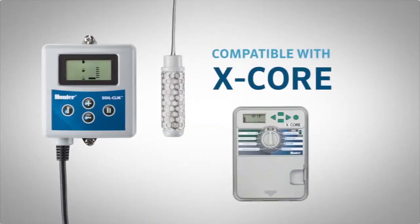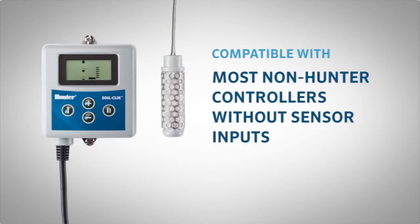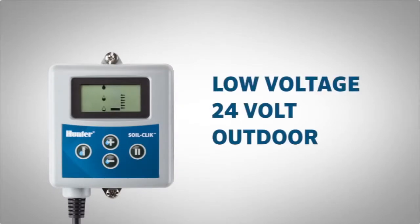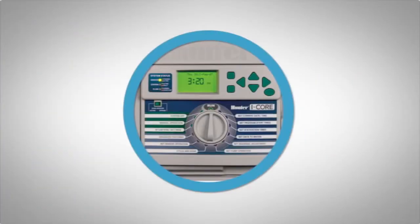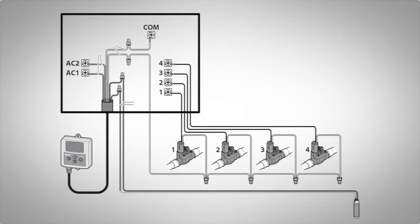The module attaches to all AC powered Hunter controllers and will work with most other manufacturers' AC powered controllers. The module is a low voltage 24 volt outdoor enclosure powered by the host controller. Connect it to Hunter sensor inputs or use it to interrupt the valve common wires in virtually any 24 volt AC irrigation system.